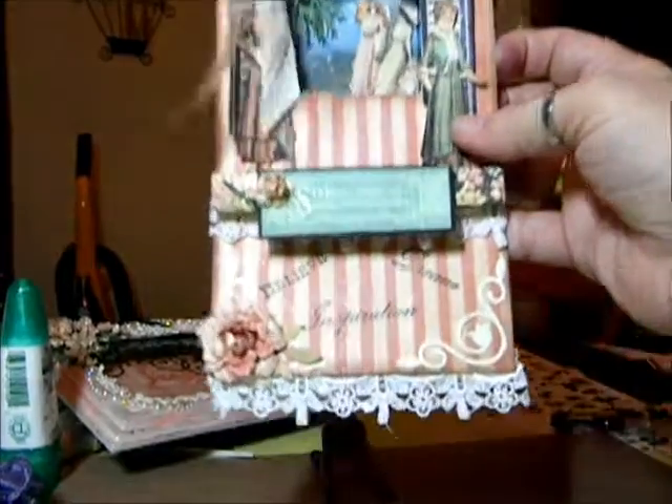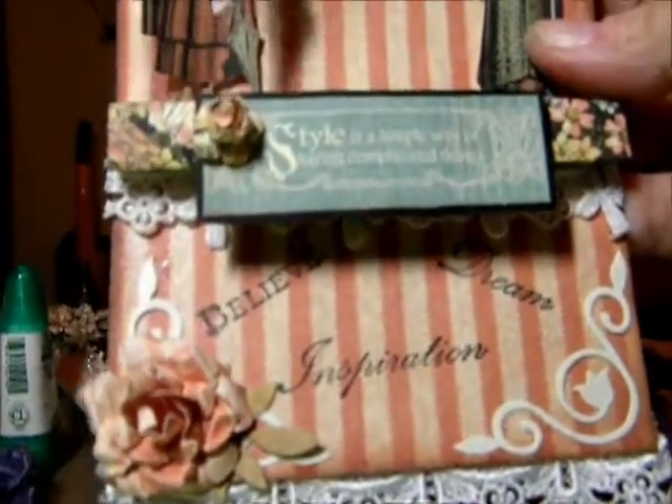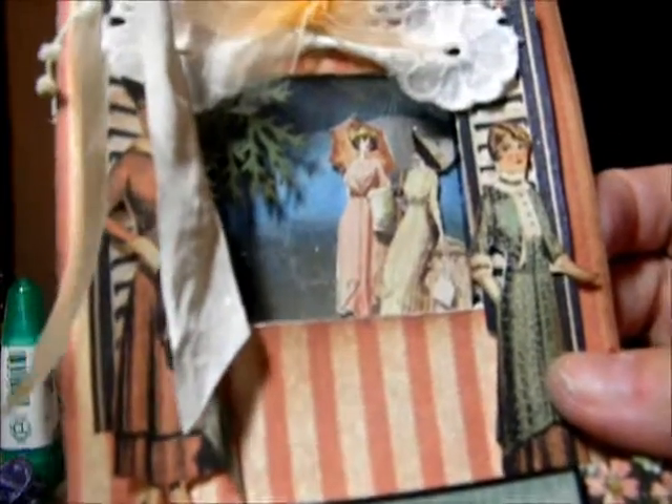And I had so much fun. I love this lace — this lace is so pretty. And there's the stamps on it. Everything there, and a little clock at the top.